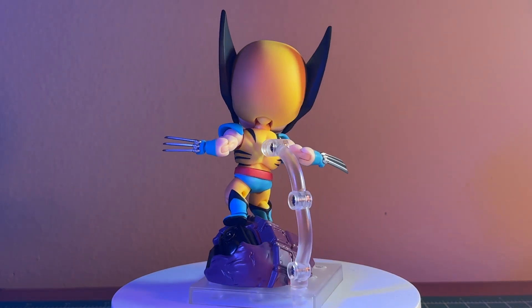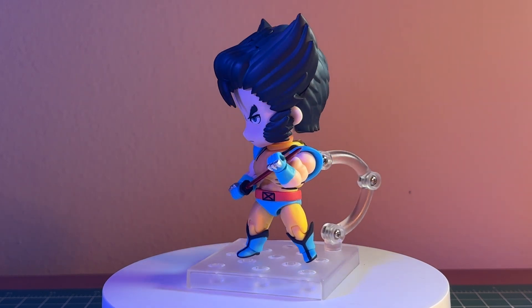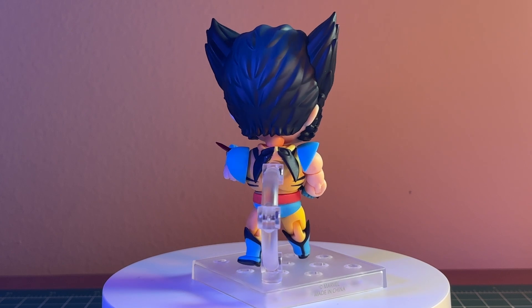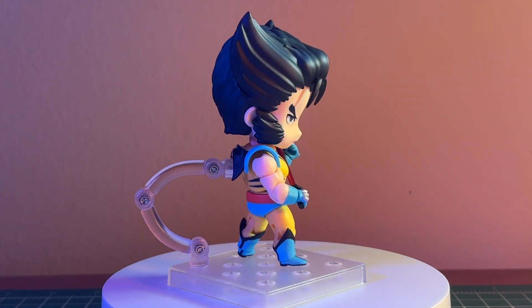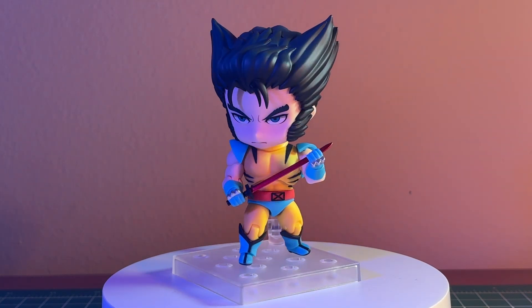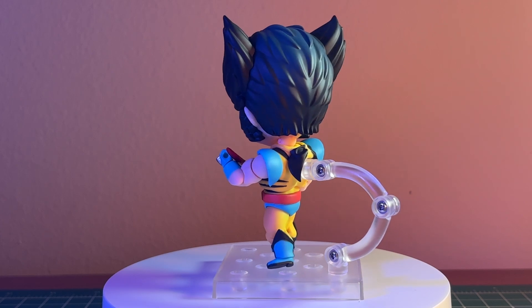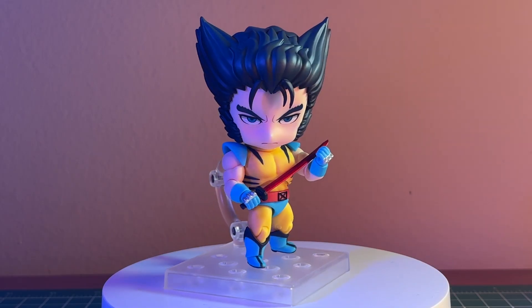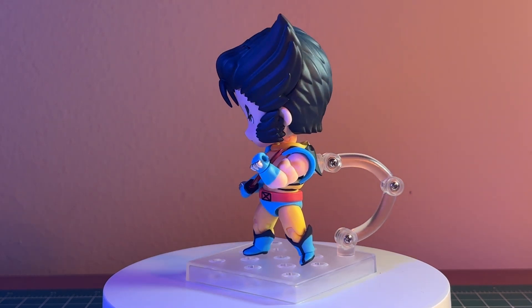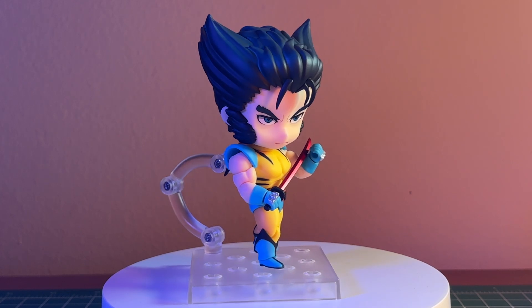Here we have Nendoroid Wolverine with his unmasked Logan head sculpt, the extra added cowl piece on the back — which looks really cute — and his katana. It's a pretty simple pose, kind of got him into a cool intimidating look like he's wiping blood off the sword. Got that idea from Deadpool. These accessories add a layer to the figure that I, as a fan, really appreciate.